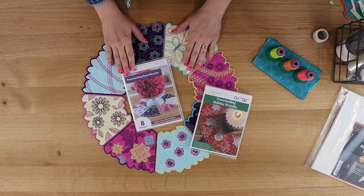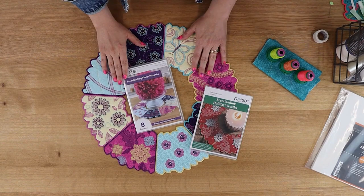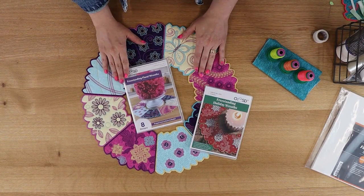Hi, I'm Carrie from OESD and welcome to today's Stitch Spotlight. We're going to talk about a collection called Freestanding Floral Wreaths — that's collection number 12876. That can be purchased from your local OESD retailer or by going to embroideryonline.com.